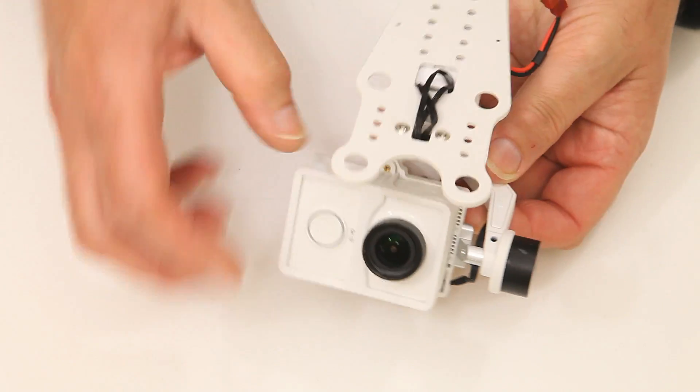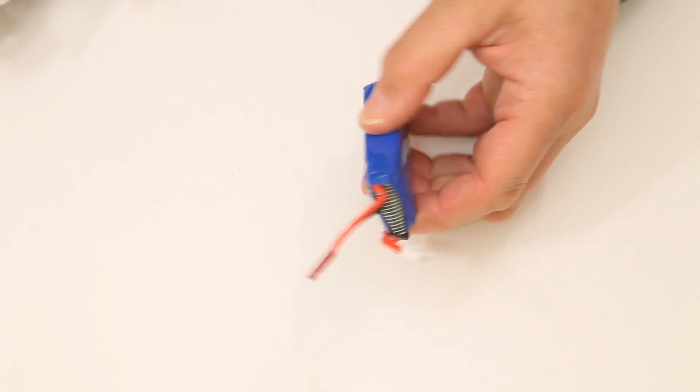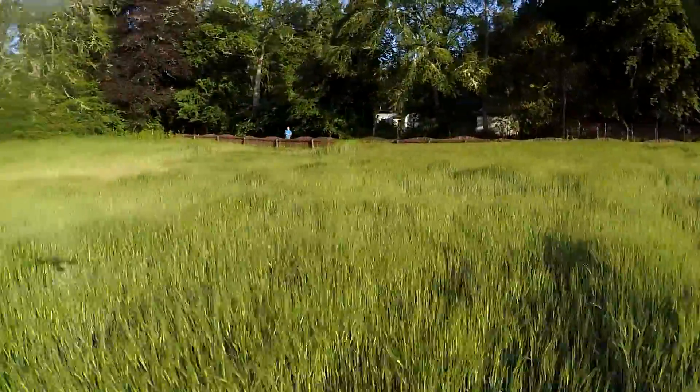In this tutorial I'm going to show you how we use this 2-axis gimbal, the stock battery of the Tarantula, an extra JST connector, and the Tarantula itself to get this kind of result from your flight video.